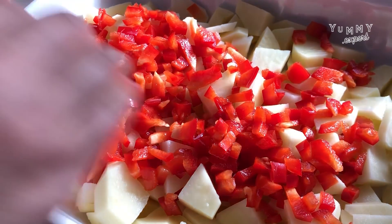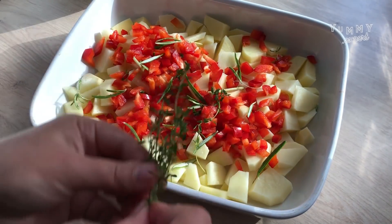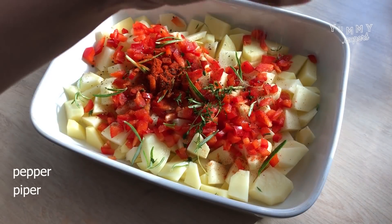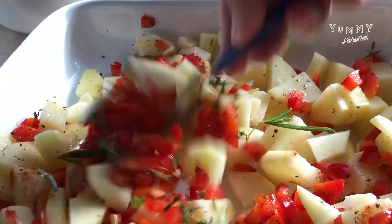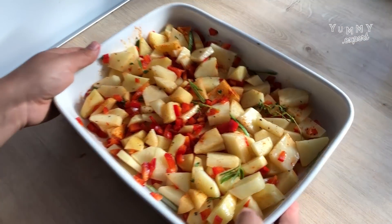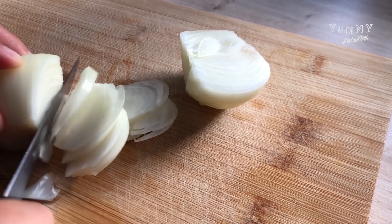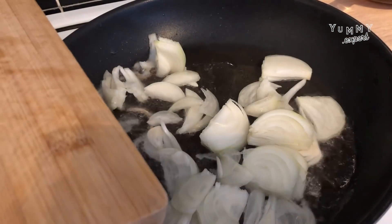Let's get started. Put the lamb in the pan and cook. Turn the lamb.